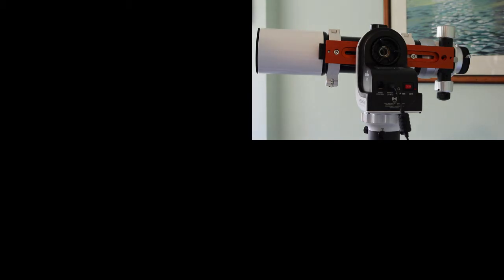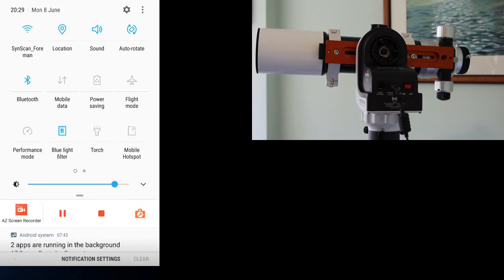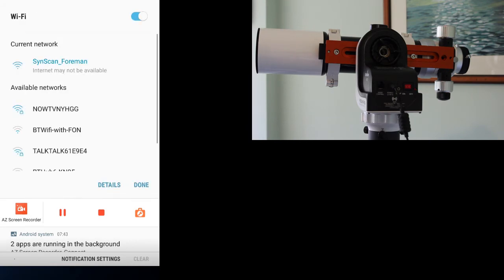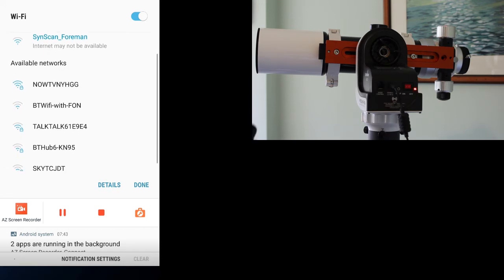So if I turn it on, it starts flashing, and that means it's broadcasting a Wi-Fi connection — it's like your Wi-Fi hub at home. To connect to it, you would select the SynScan ID; each one will have a unique ID, though you can change that as I've done. Once connected, you then go into the SynScan Pro app.